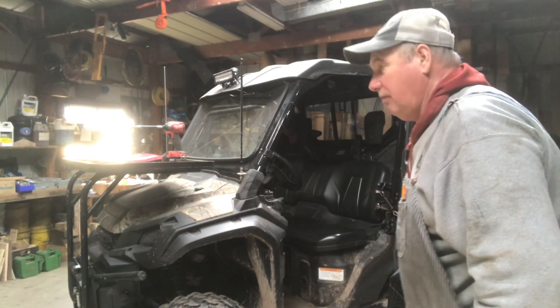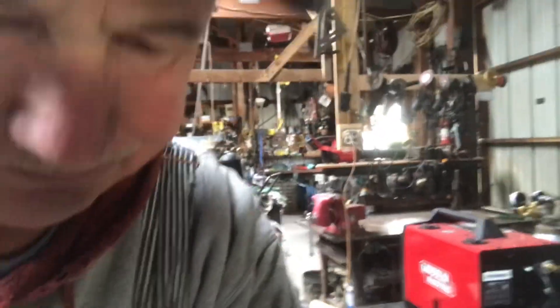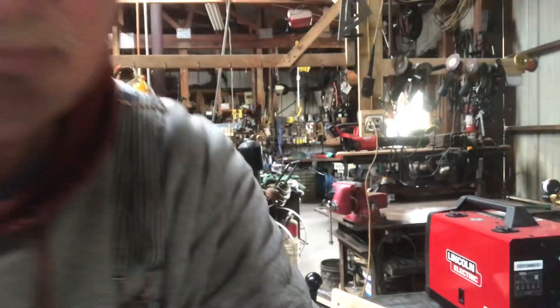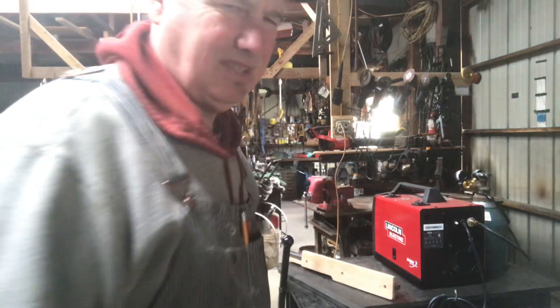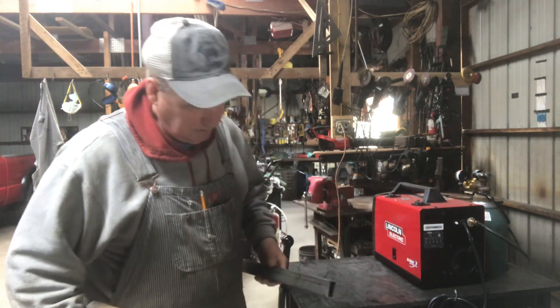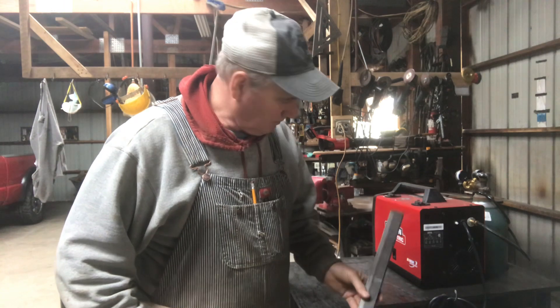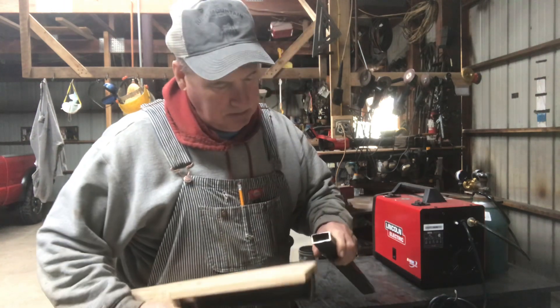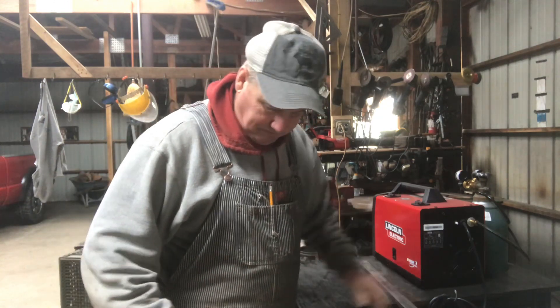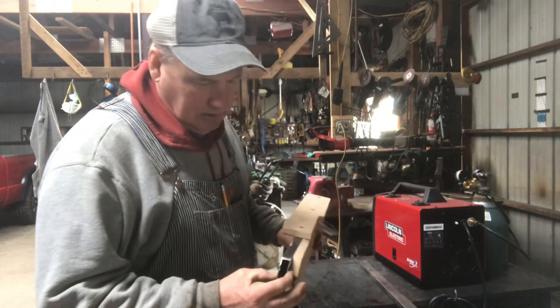I'll show you what I got here — I'm new at this, so don't be too hard on me. It's a combination of wood and steel. I took some scrap steel I had laying around the shop — just happens to be a little piece of tubing, kind of a thin gauge. It's not real thick but it's strong. I cut a piece of that off and then I rolled this over.